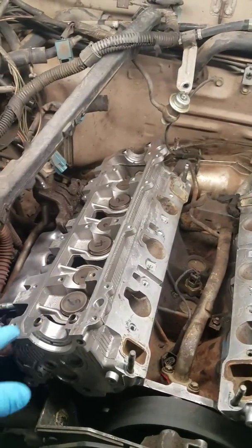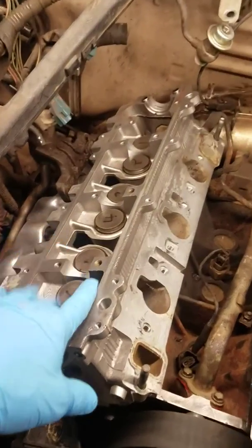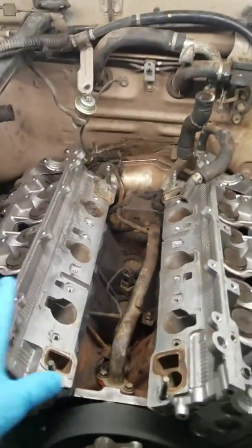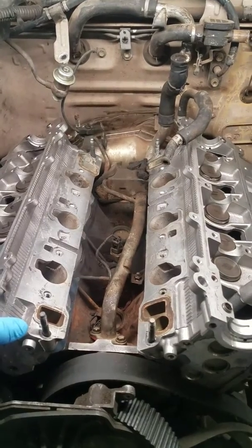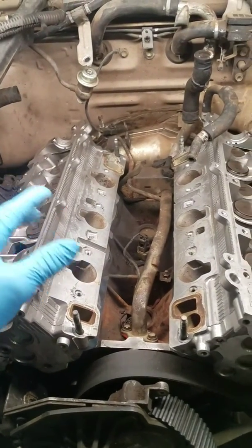After that, I'll put the passenger side head on — again, just hand-tighten the head bolts, and make sure it's lined up in the back with the exhaust collector on that side. Once that's done, I'll torque down the heads to factory specs, and then tighten up the six bolts on the collectors.